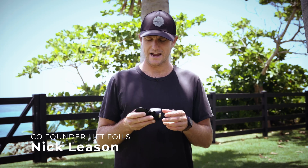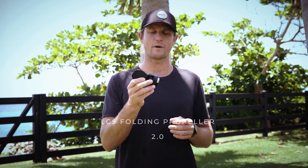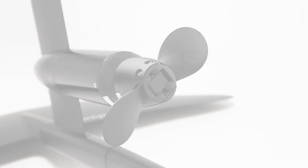Hey guys, Nick here from LIFT. I'm here to present our Folding Prop Version 2.0 — this is a great piece of equipment, a really cool product in that the blades engage when you're powered on.